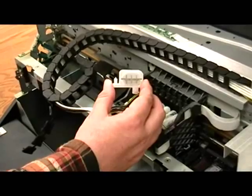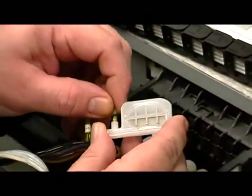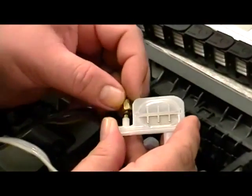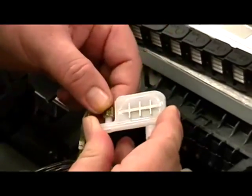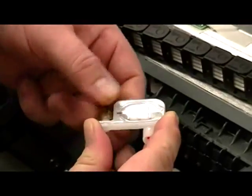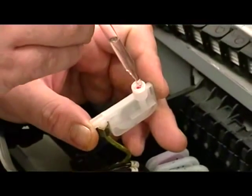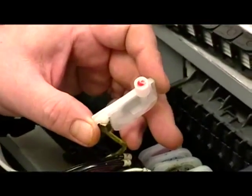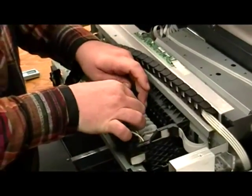Attach the new damper by attaching the ink tube and replacing the brass nut. Lubricate the bottom of the dampers with cleaning solution before reattaching them to the post. Now place the damper back onto its post.